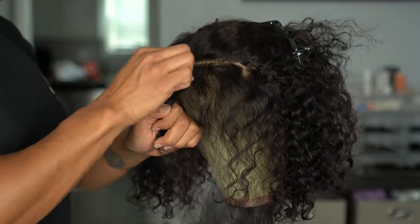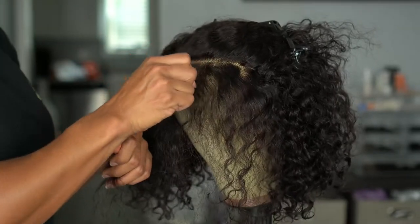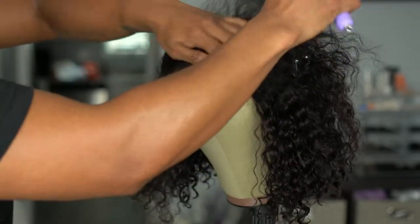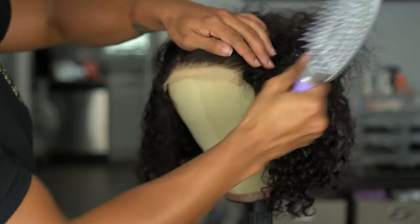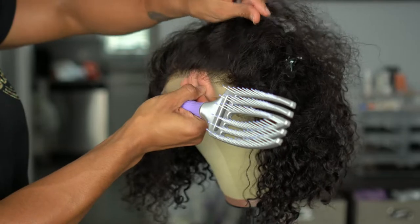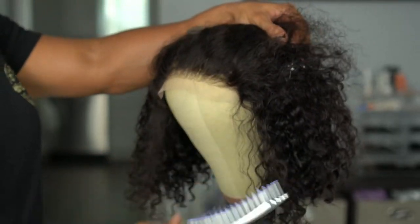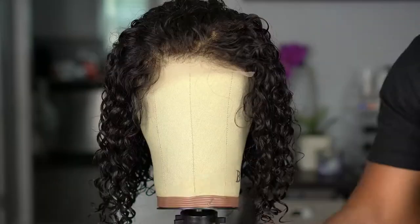I usually go back at least three different sections and check my progress after each one. You can see it's starting to look better already — I'm happy with the progress so I'm just going to keep working until I get it where I want it. This is the hair I pulled out — I didn't think it was that much, but it definitely needed it.